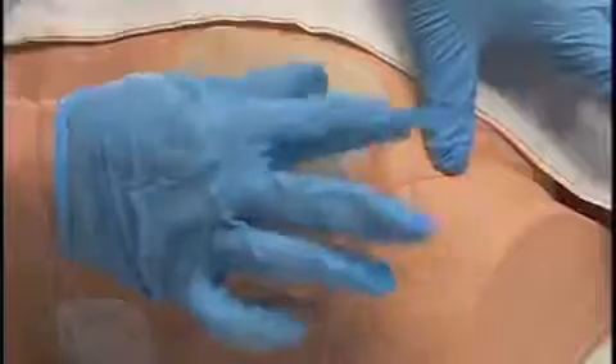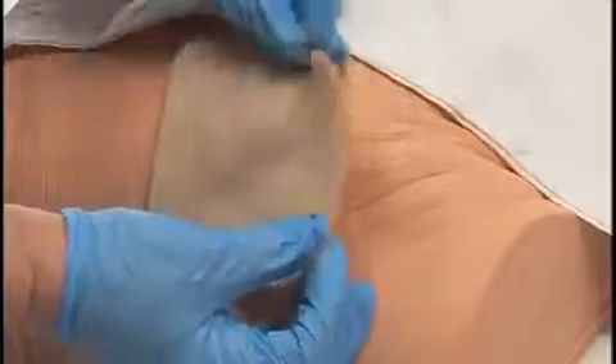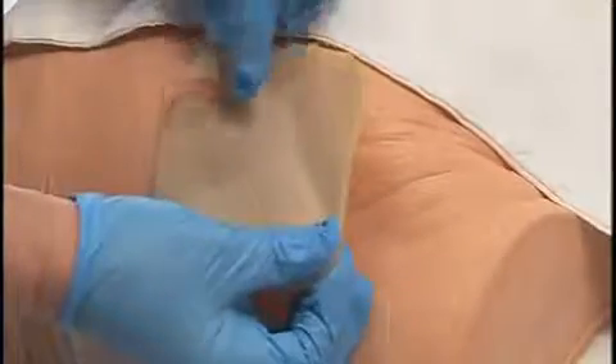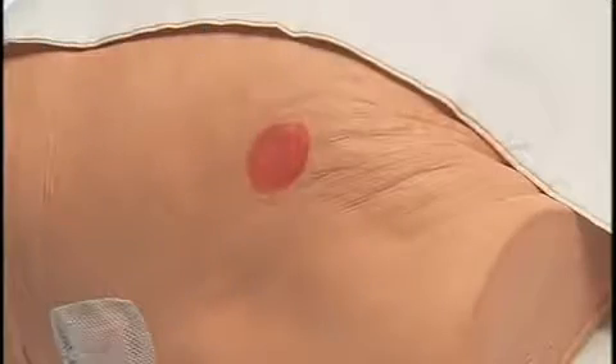To remove a hydrocolloid, press down on the skin and carefully lift an edge of the dressing. Continue lifting around the dressing until all adhesive edges are free, then gently peel away from the skin in the direction of hair growth. An odor may be noted upon removal; the odor should disappear once the wound is clean.